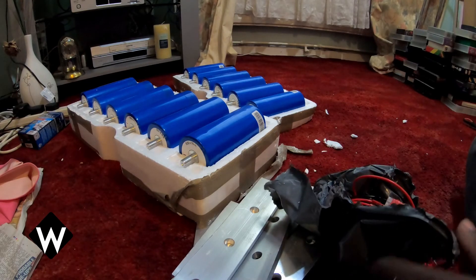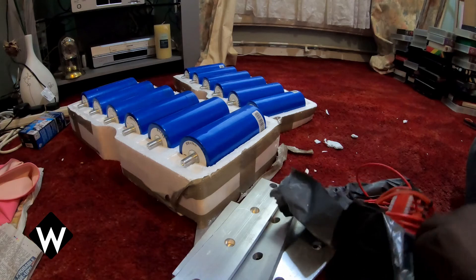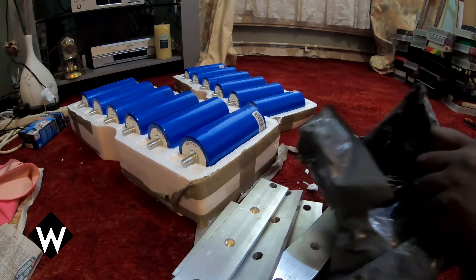I'm going to have to probably do another video where I actually put this stuff together, because it's quite a long-winded thing and I've already done enough today. That's why I just had a quick look at what's involved.